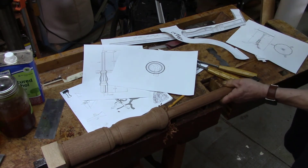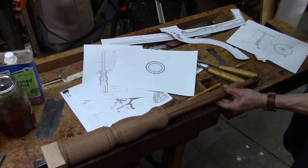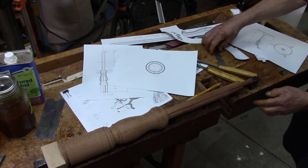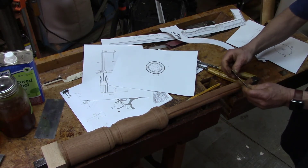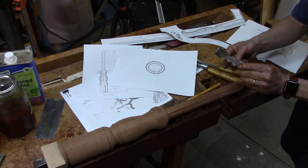Then I'll rotate this 45 degrees here and see if I can shape the coved part of the shape with this curvature.